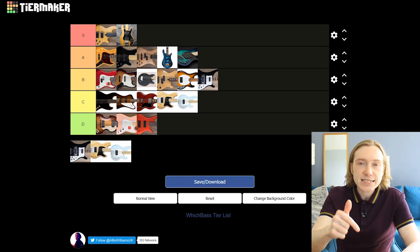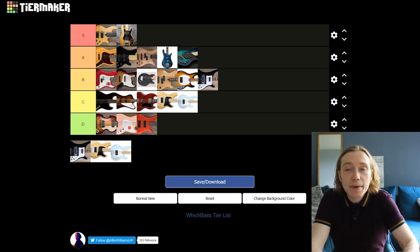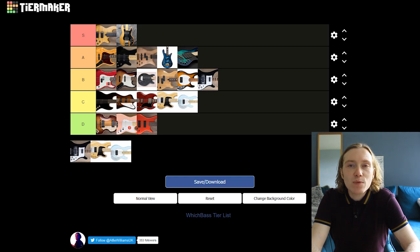There is a link to this same tier list in the description — by all means go ahead and make your own and send them to me so we can compare. As mentioned earlier in the video, I own two of the basses discussed today: the Fender Aerodyne and the Ibanez ATK-305. I will be reviewing these basses very soon, so if you're new here and want to see that, make sure you click the subscribe button. Thank you very much for watching and I'll see you next time.